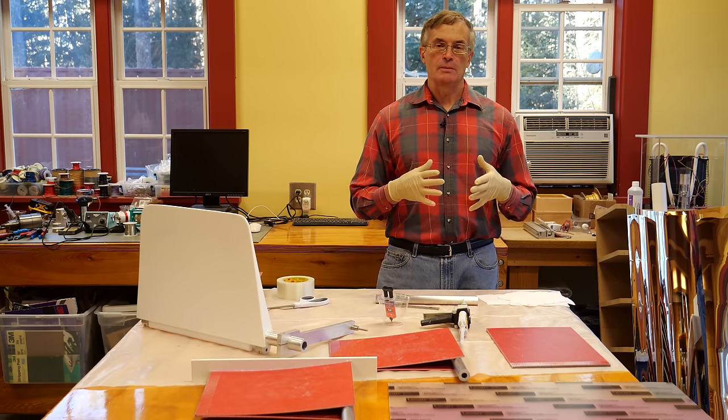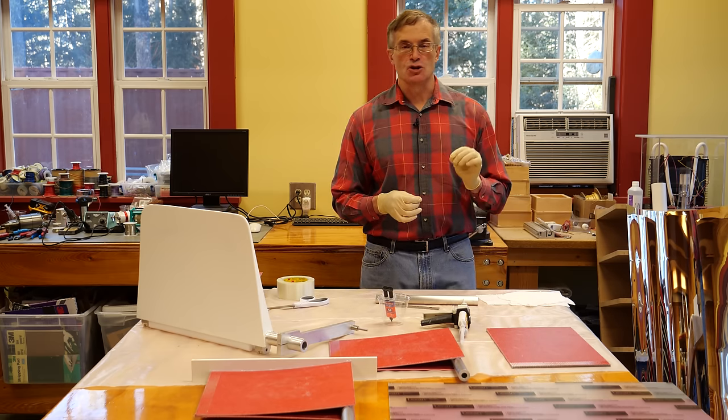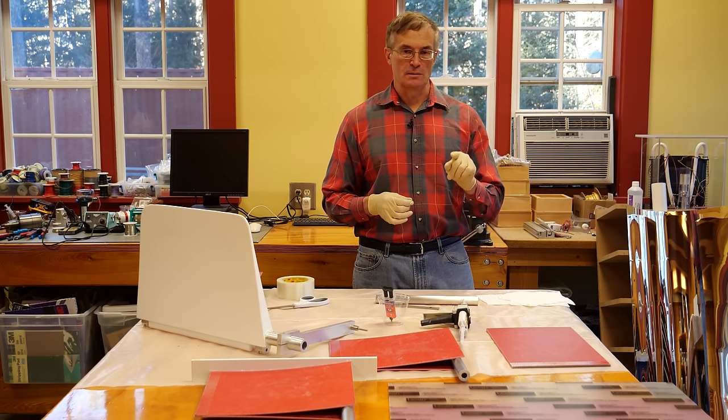The technique I'm going to show you today is probably most similar to the forging and to the molding. It's what's called stressed panel manufacturing. Let me show you how this works.